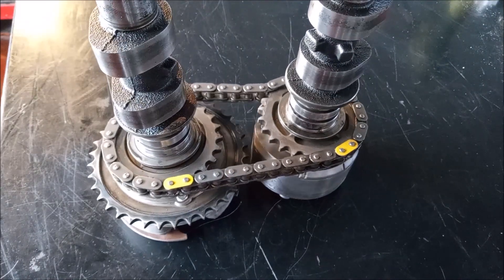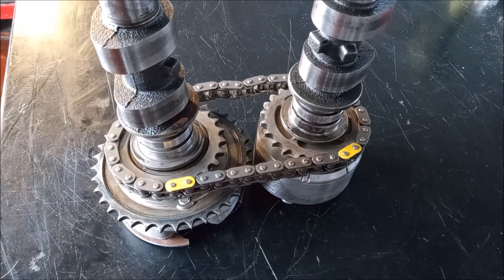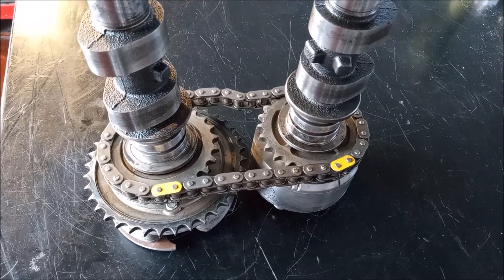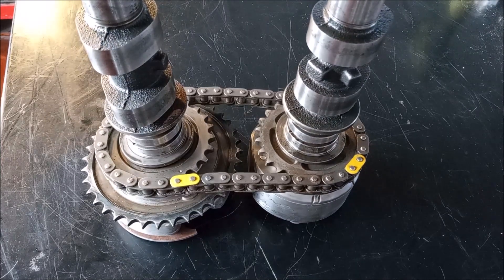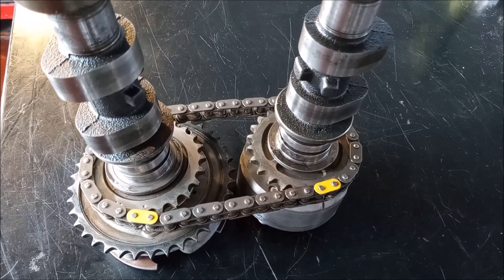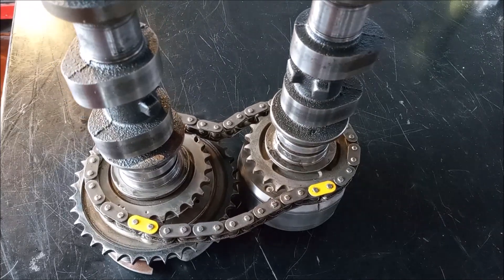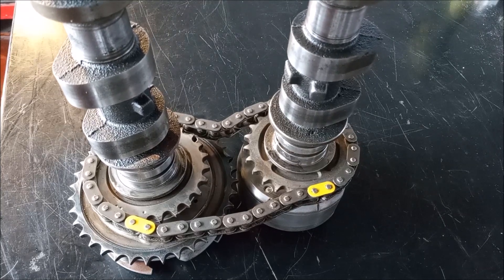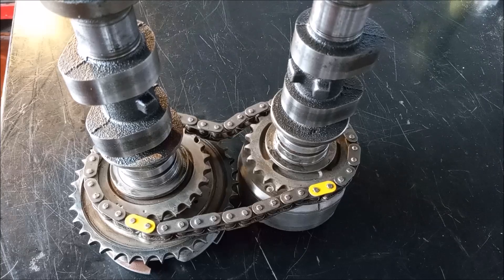This is a little bit tricky, but it's not too bad. You can see that my exhaust cam has the yellow dot in the correct spot, and the intake cam has the yellow link in the correct spot. So they're good to go and we can put them back on the engine. Hope you enjoyed this video, thanks for watching.